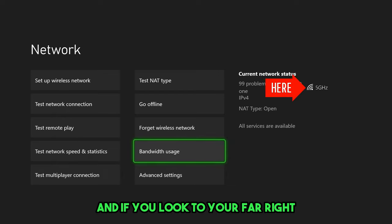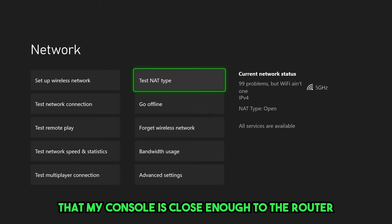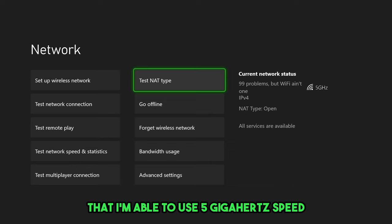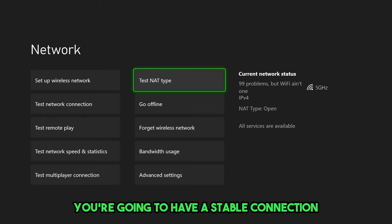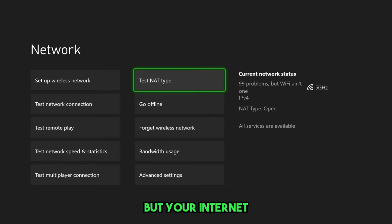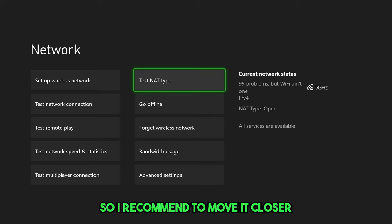This will give you a baseline so you can test afterwards to see if it's any better. If you look to your far right, you'll see 5 gigahertz. This tells you that your console is close enough to the router to use 5GHz speed, which is the fastest wireless option. If it says 2.4, you'll have a stable connection but slower internet speed, so move it closer or use a wired connection if possible.